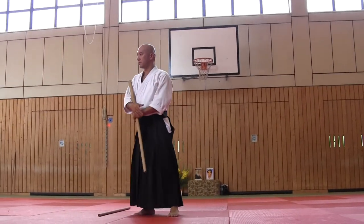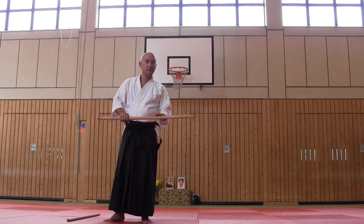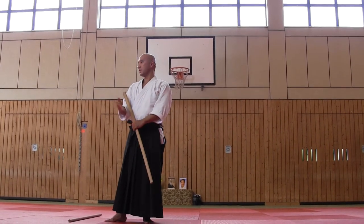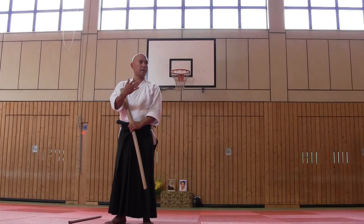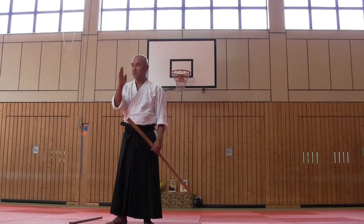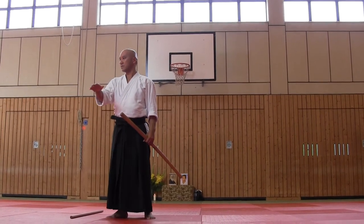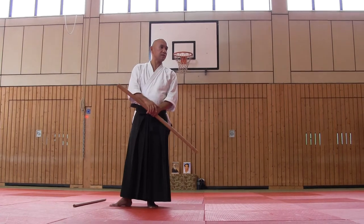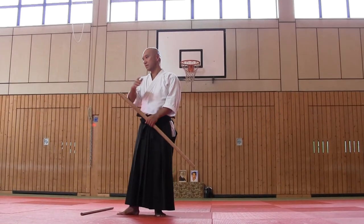We will practice ikkyo-sankyo separately. Using bokken, you have now practiced ikkyo-sankyo together. I hope you felt the differences against tsuki and shomen. Now start from sankyo. Most of you know this movement. Just check for a few minutes and then try the next ikkyo.